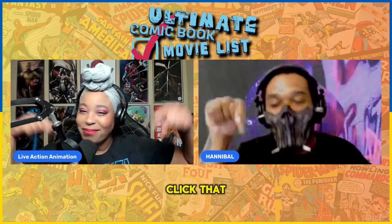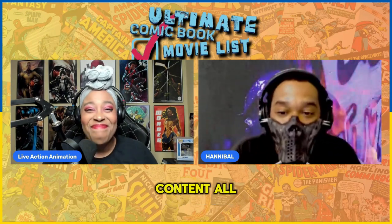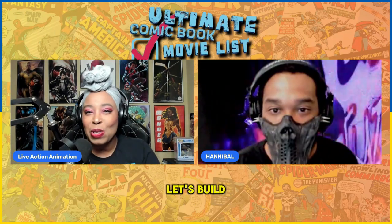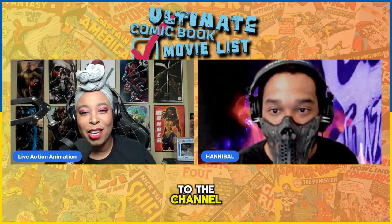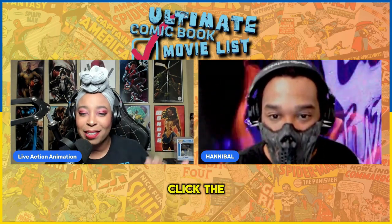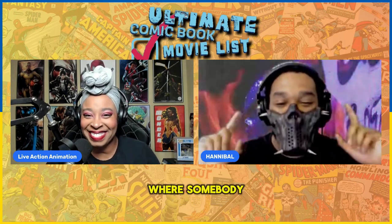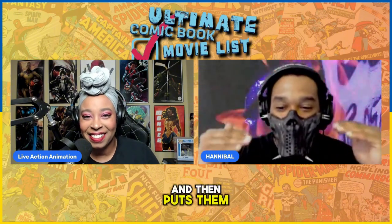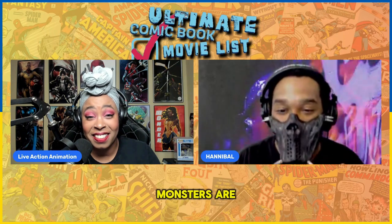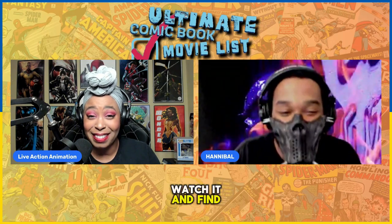Click that bell notification to make sure you get all the newest updates every time we drop new content, because we're dropping new content all the time. We're trying to drop new content every week. Let's build this community — there's a lot of you that are not subscribed to the channel that are checking out some of the things that we do. So if you like it, go ahead and click the subscribe button, click the like button. And today, Hannibal found this video on YouTube where somebody takes all these different monsters and puts them in a scale comparison so you can see how small the smallest monsters are versus how big the biggest monsters are.